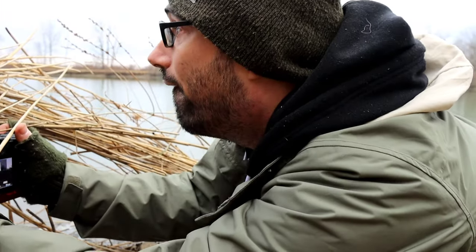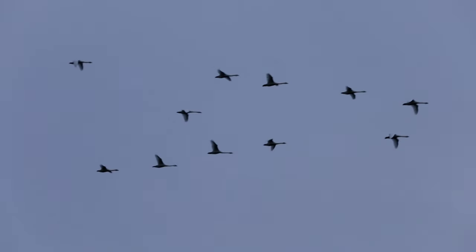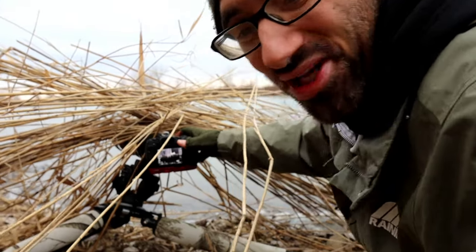Here they come! We didn't get a close shot — we're going to try to get a little bit closer. Let's check it out.